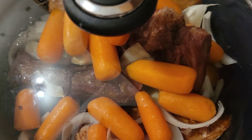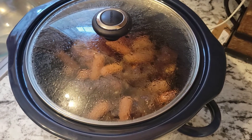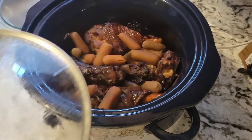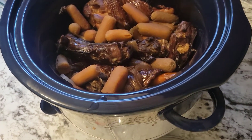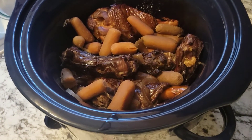Cover that thing up and go to sleep — leave it on low. We're gonna come back in the morning and check it out. So this is the following morning. Keep in mind I did not put any seasonings in this crock-pot — I really just put the carrots, onions, and garlic in there just to give it some flavor.